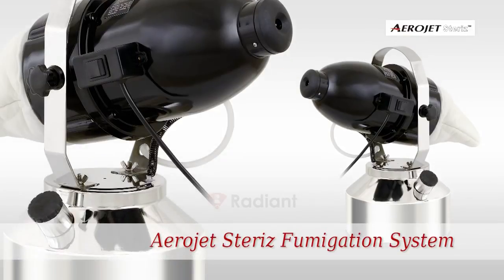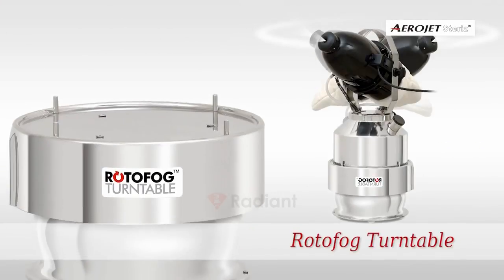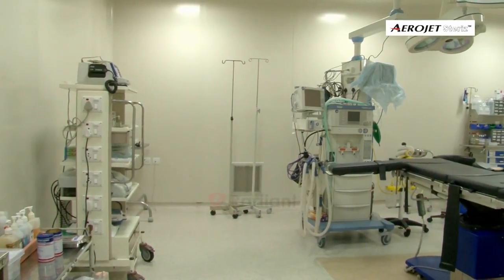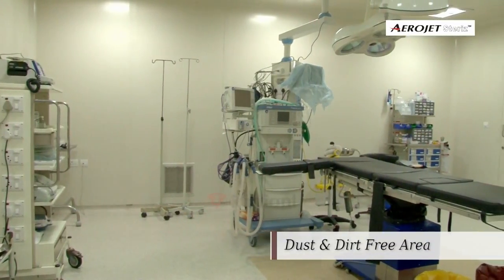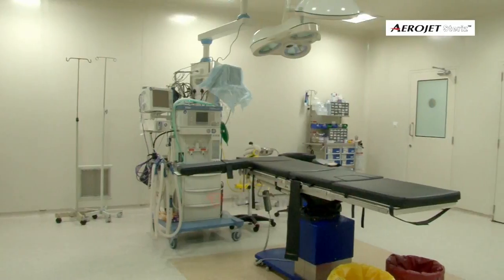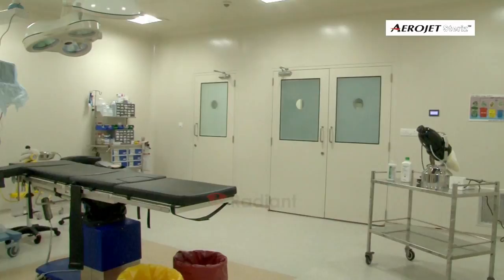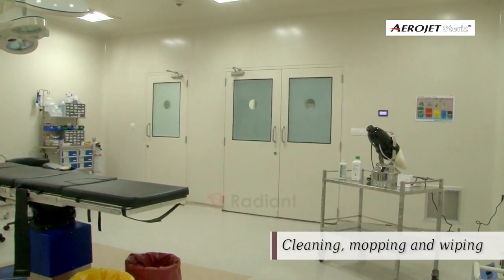Please follow the installation process of Aerojet for airborne disinfection of the treatment area. The treatment area should be absolutely dust- and dirt-free and subjected to a thorough bio-cleaning process, which includes all accessible and inaccessible surfaces subjected to cleaning, mopping,